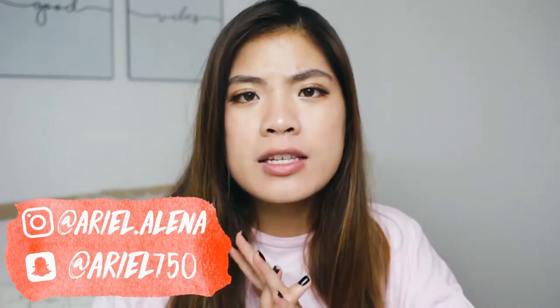Hi guys, what's up — it's Ariel and welcome back to my channel. Today I'm so excited because I'm going to be doing a DIY video for you guys. You guys loved my last DIY, which you should definitely check out — I'll link it in the upper right-hand corner. Today I'm going to be showing you how to make super easy and affordable dad caps or baseball caps. These are totally customizable, so cute, and so easy to make.